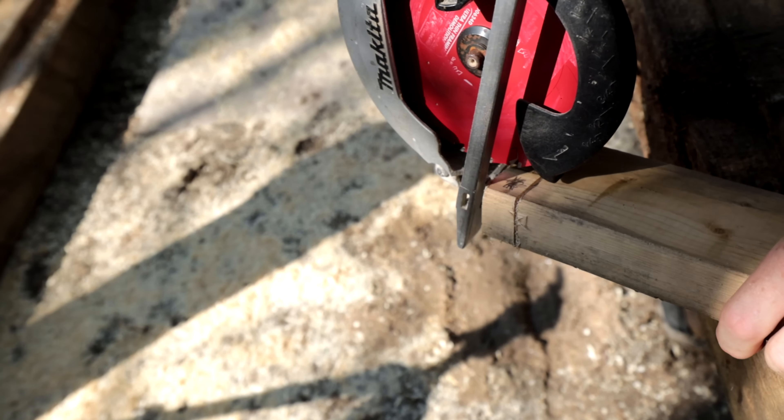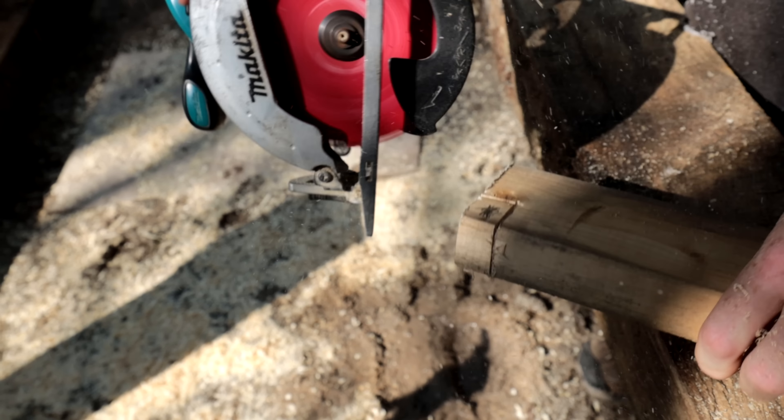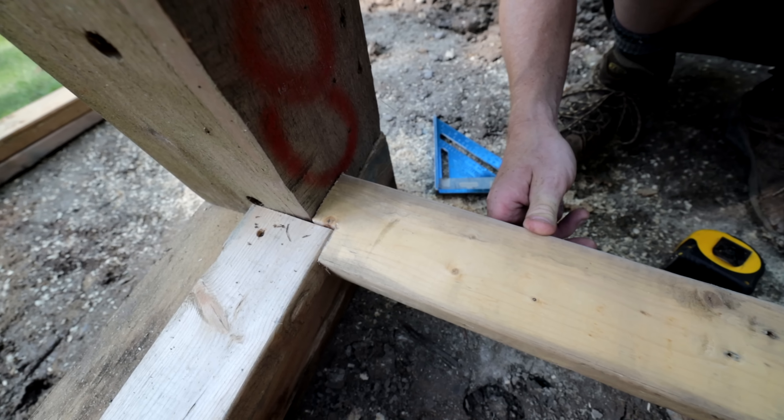I pretty much have all my timbers. This is from a skid — a really, really big skid. It's a six-by-six post. I don't know what type of wood it is, but it seems to be pretty durable because I've had it in stock for about six years now and it hasn't rotted, and it's been outside. I imagine it's some sort of hemlock, but I do know it sands up really nice.